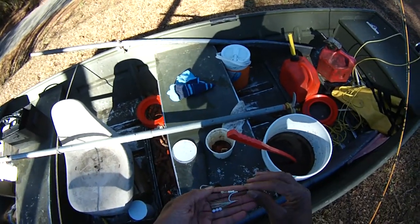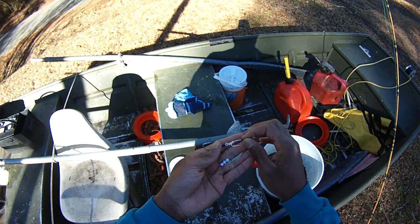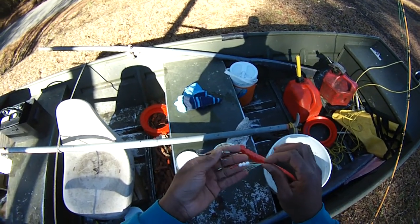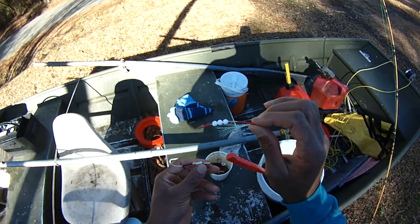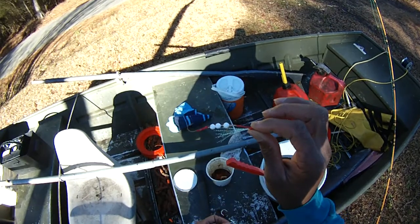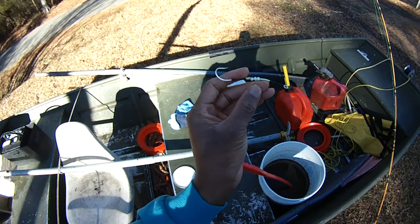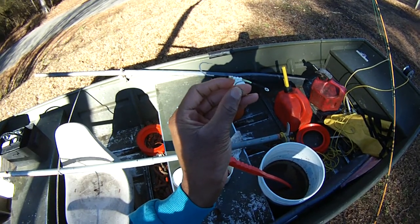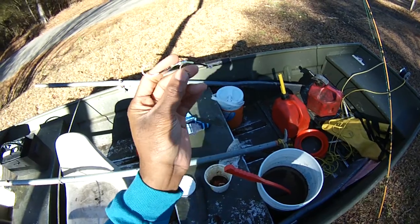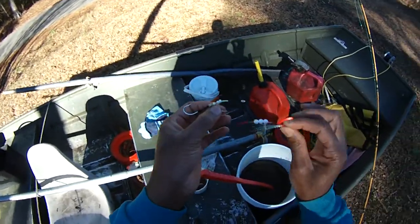You guys have seen me use these tip rigs. I've been working on a modified version, and this one is smaller. A lot of people say those hooks are too small for catfish — they aren't, they do fine — but I know a lot of people prefer larger hooks. I made some in a larger size; these are like 3/0 hooks. That's a nice average size for catfish. I know a lot of you guys wanting to do trophy fish want to see a 10/0, but you can see the difference in size and how it can be scaled.